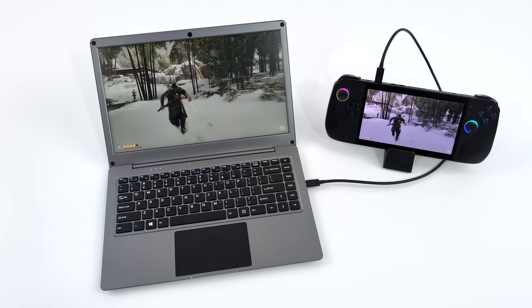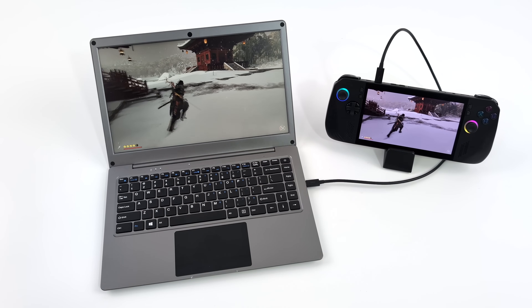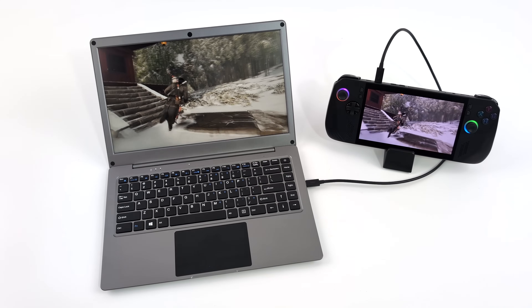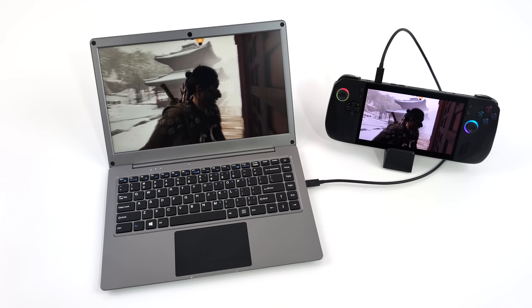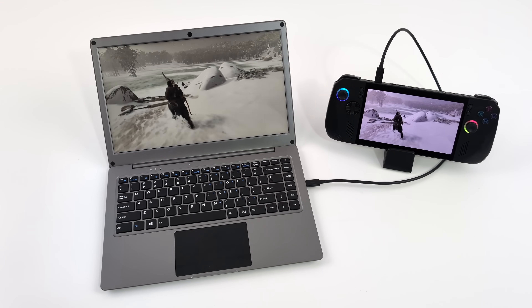Of course I had to show off a little bit of gaming with this thing. I've got it in mirror mode right now, but you could set it up to only display on the external Crowview Note, or set it up as an extended desktop. Right now we're just in mirror mode, so it's working as a secondary monitor.